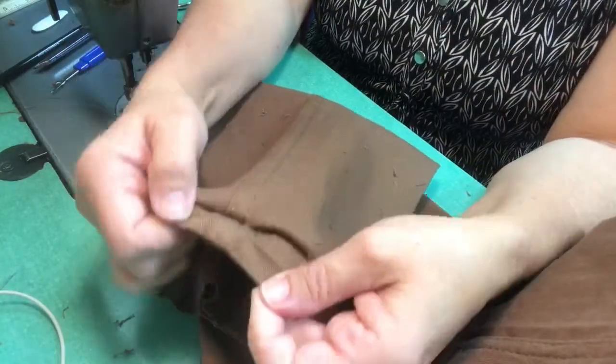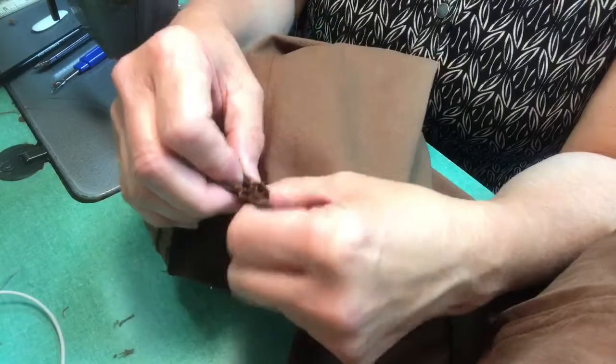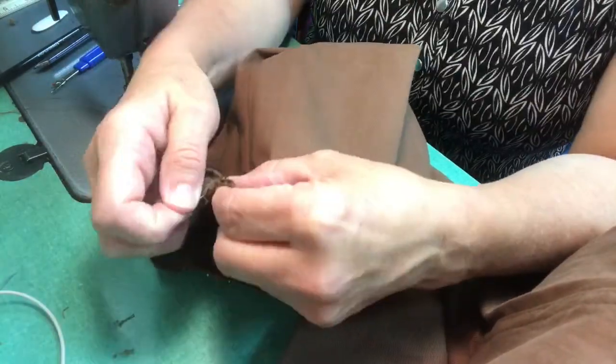Make sure that when you sew it the presser foot doesn't push that top layer off center. I'm doing both sides and it looks good — just aligning that seam in the hem and in the pant leg.